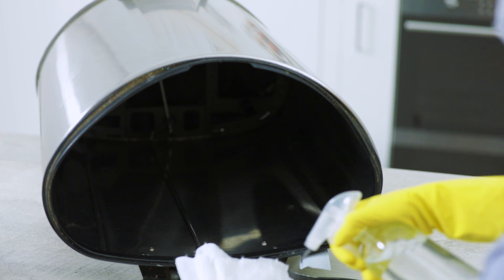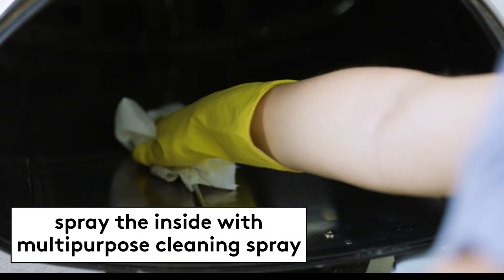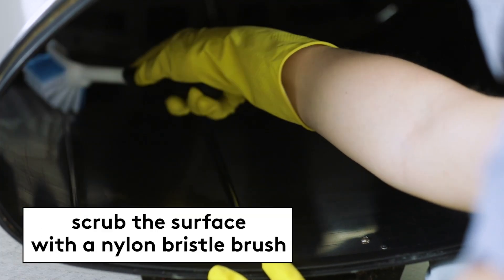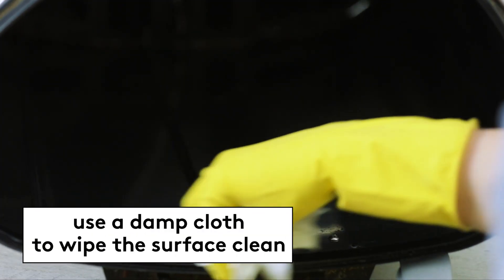To clean the inside of the can, start by removing any food scraps or bits that might be left at the bottom. Wear gloves to help with the gross factor here. Then spray the inside of the can with a multi-purpose cleaning spray, and don't forget to get the bottom of the lid too. Then scrub the surface with a nylon bristle brush and use a damp cloth or paper towel to wipe the surface clean.